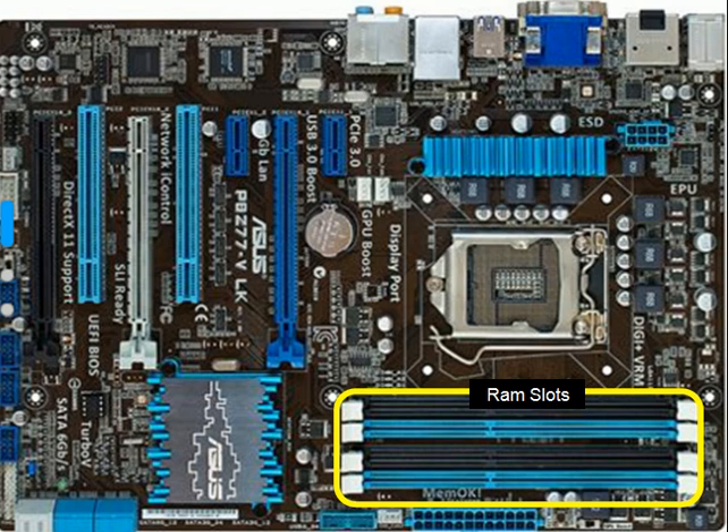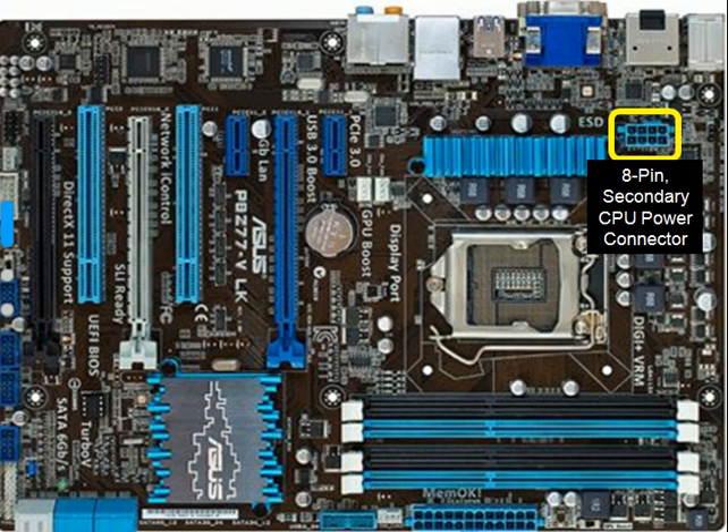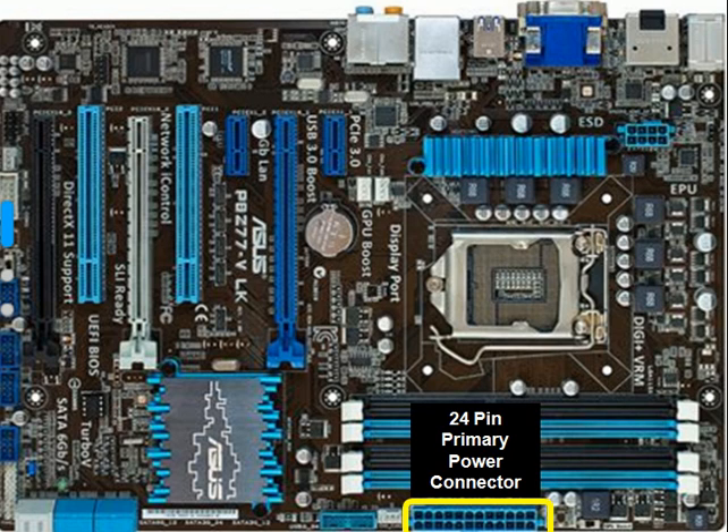Over here we have the RAM slots. Up there we have an eight-pin secondary CPU power connector. Down here a 24-pin primary power connector.